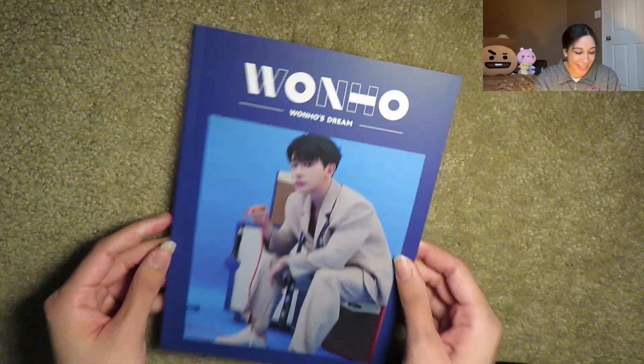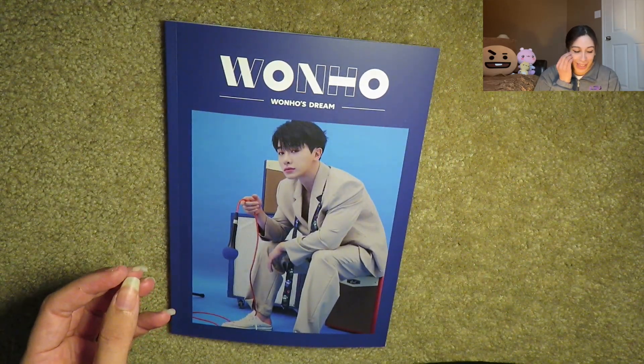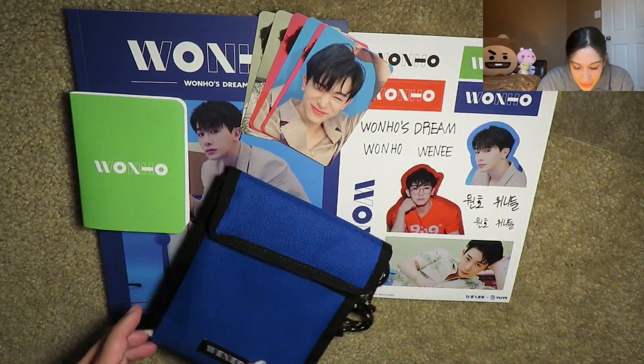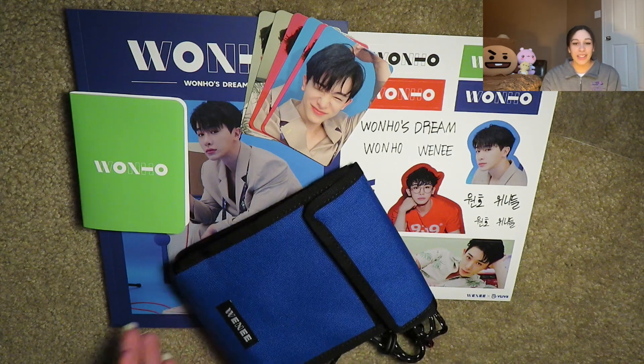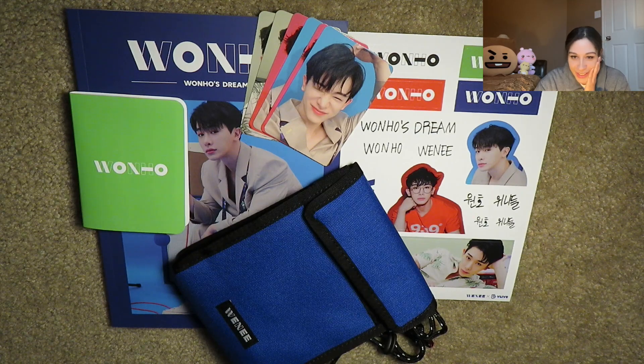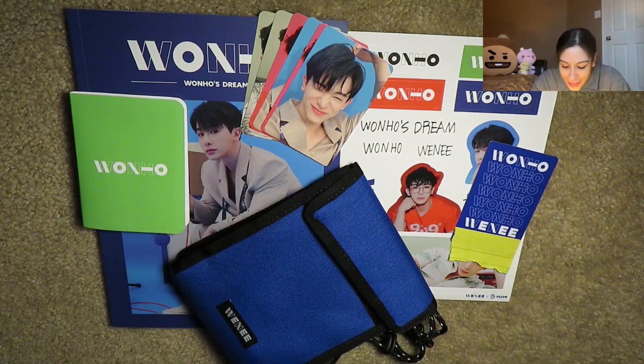Okay, that's it. So that's literally everything — it didn't come with too much, which I appreciate. I don't need a thousand miscellaneous things, but when there is a thousand miscellaneous things, I don't care, it's great to have. Nonetheless I'm very blessed, and this is everything I got with the fan club kit. I love everything — oh my god, I'm so happy I bought this. This was worth every penny and it was worth all the waiting.